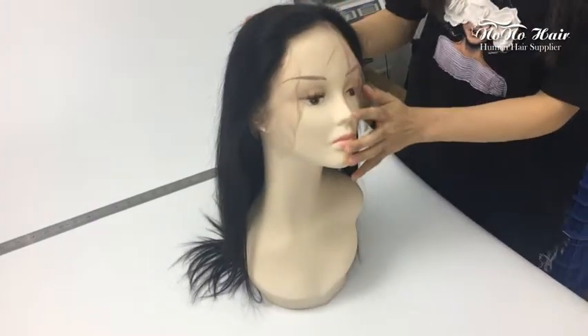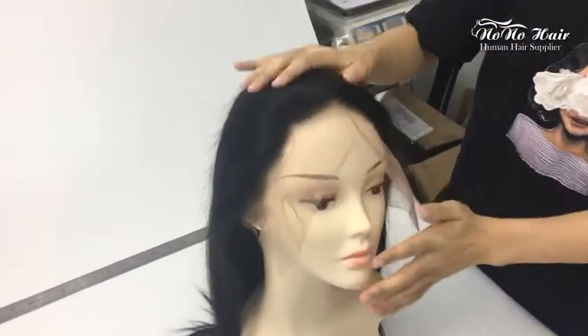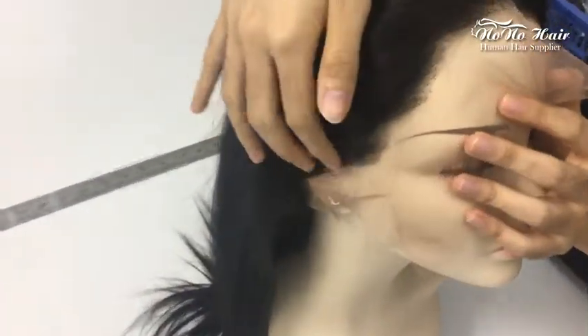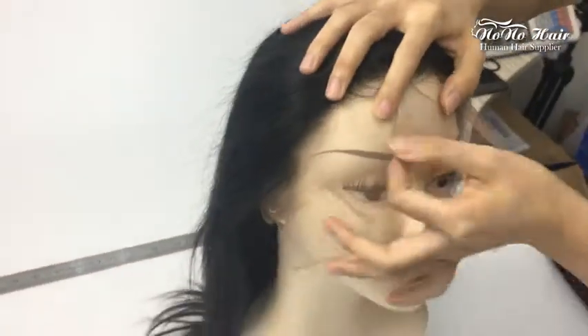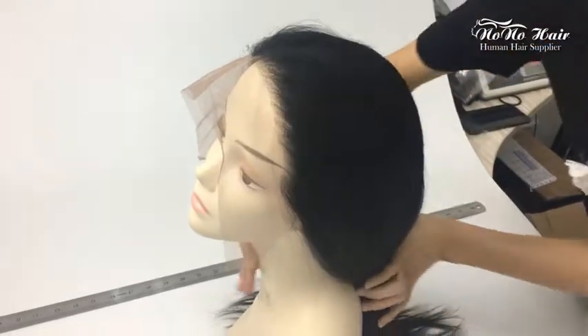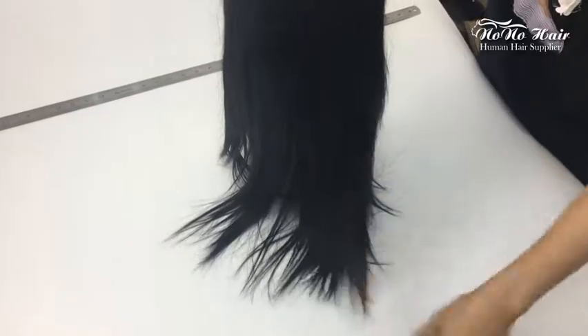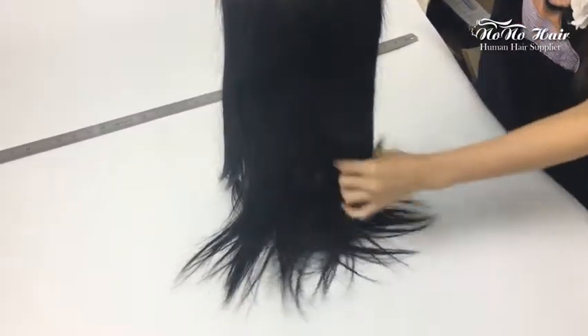Hello guys, today I want to show you our hair ring. First, let us see the front side of the hair ring. You can see the hair lines are very natural, with lace from ear to ear. The hair is very soft and full end hair, no threadings, no tangles.